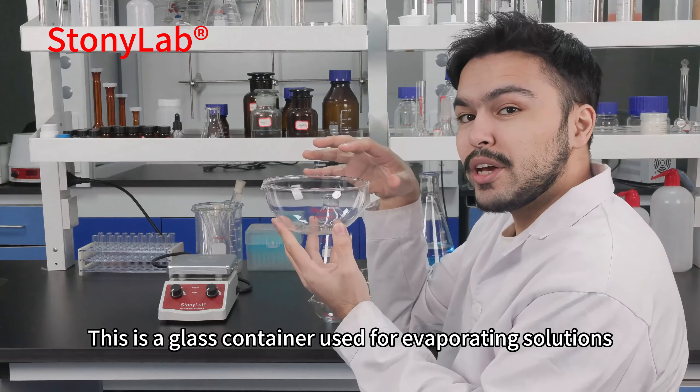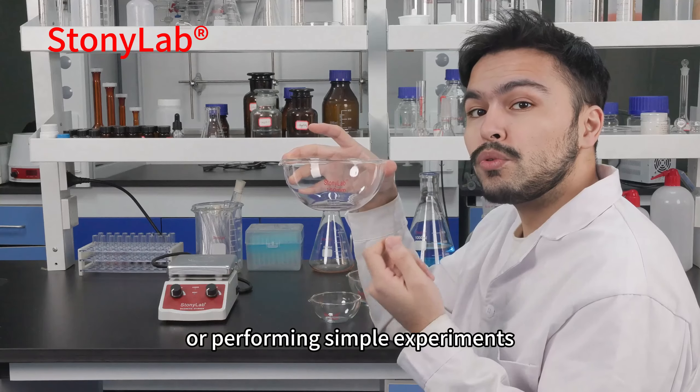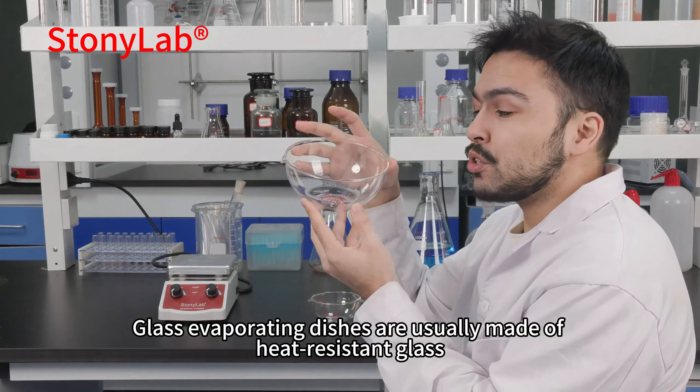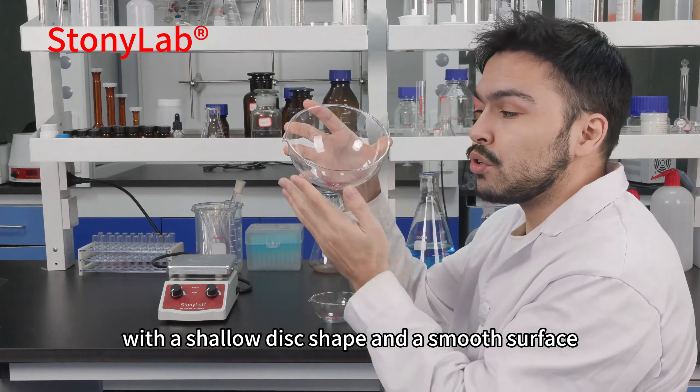This is a glass container used for evaporating solutions, precipitating crystals, or performing simple experiments. Glass evaporating dishes are usually made of heat-resistant glass and have a shallow disc shape and a smooth surface.